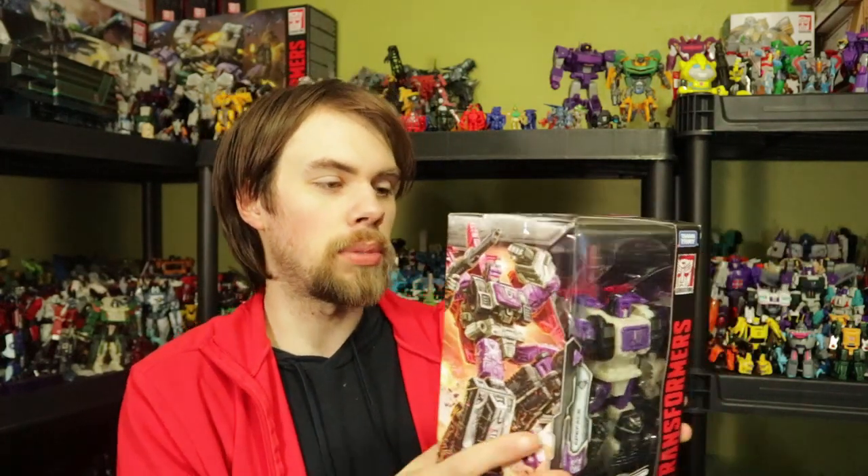The first thing we've got is Transformers Siege Warfare Subtron Apeface. I decided to pick this up — there was a sale going on and I thought hey, this guy looks pretty cool. I like the fact that he transforms into an ape, a jet, and a robot. I know he's not exactly perfect, I know he's got his flaws, but I felt like I needed him, especially with Snapdragon out there and eventually coming out.